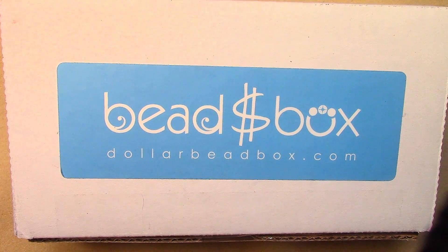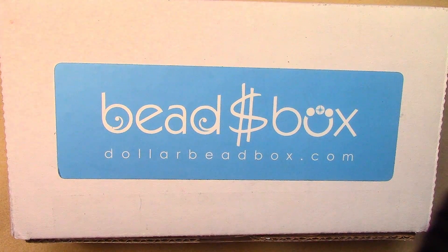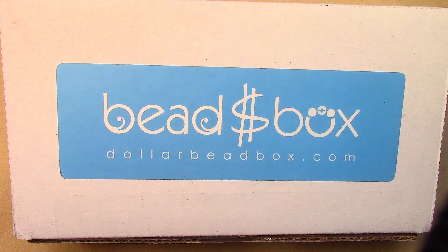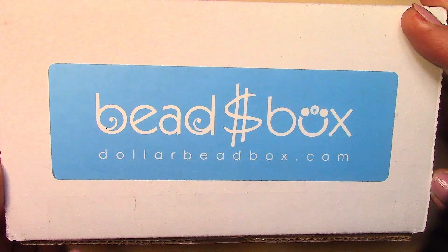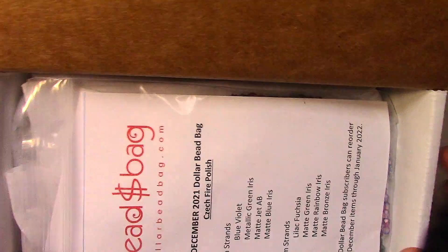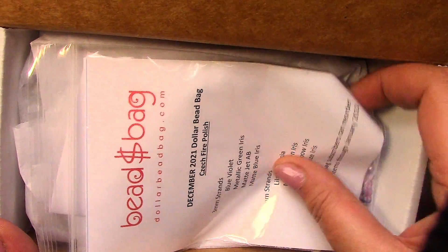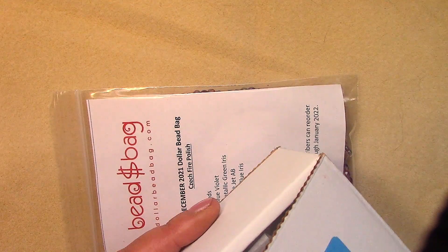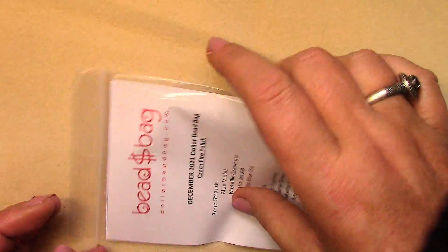Hello everyone, I'm Michelle, welcome to another video. Today we want to look at the December Dollar Bead Box and Bag. December is a slow month for shipping so it took an extra week, but it's here today and I'm excited to look at it with you. This is how it comes — the Dollar Bead Box and Bag arrives together in one box, one monthly shipment.